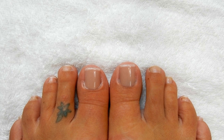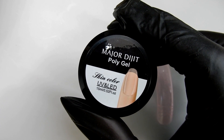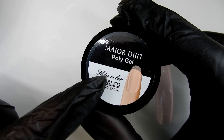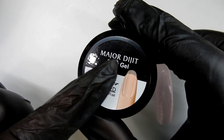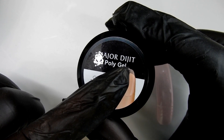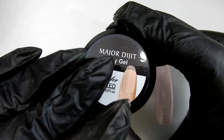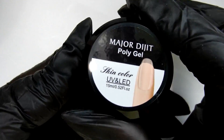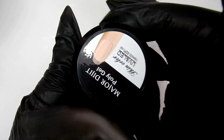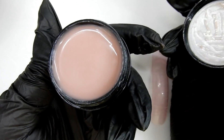I'm going to be using a poly gel that I bought on eBay. It's a 15ml pot, it's a skin color, and it was three dollars and twenty cents with free shipping. I am so much in love with this color — I cannot believe how well it matches my skin. I'll have a link in the description box below so you can check it out and maybe pick some up.